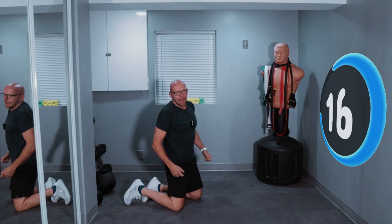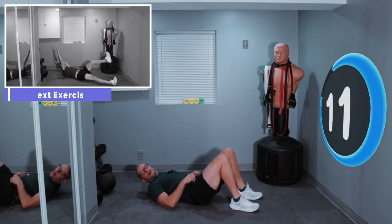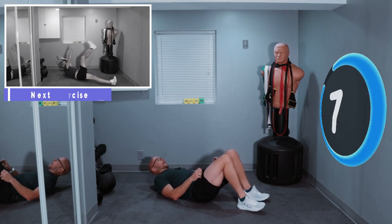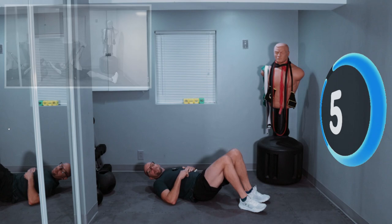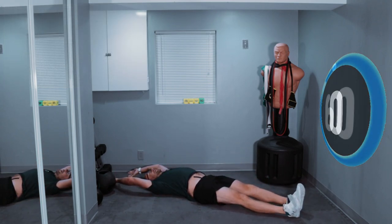All right, 15 seconds left on the break. We're going hand to toe — one at a time. Right hand, left toe. Left hand, right toe. Make sure you've got enough room. 3 seconds — two, one, let's go.